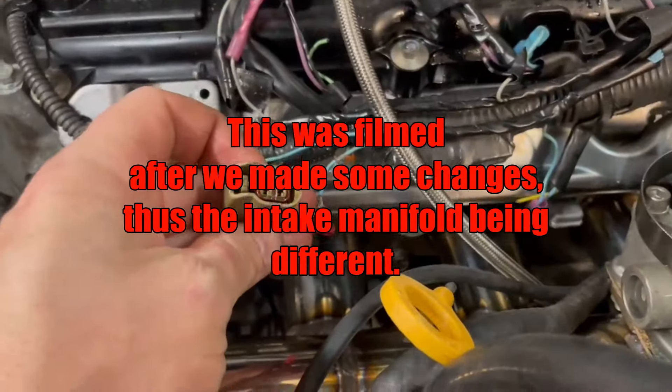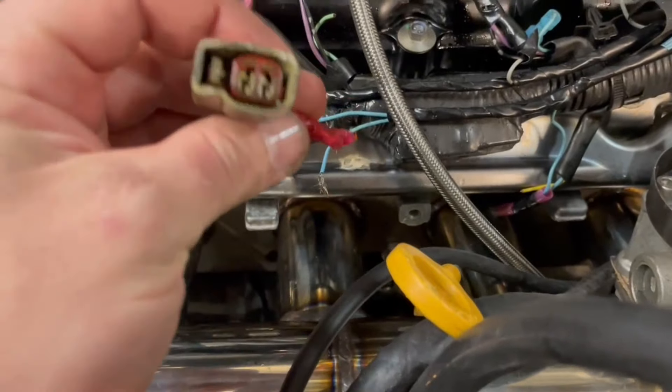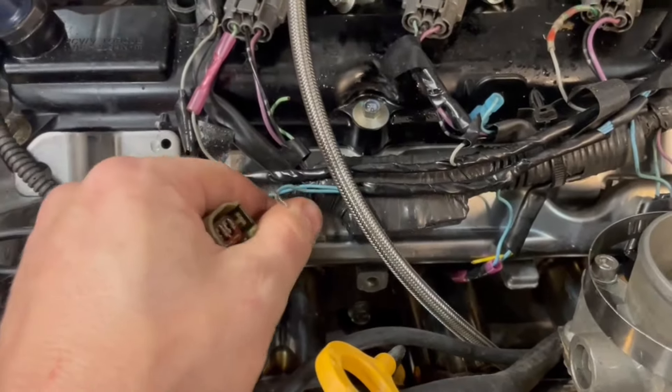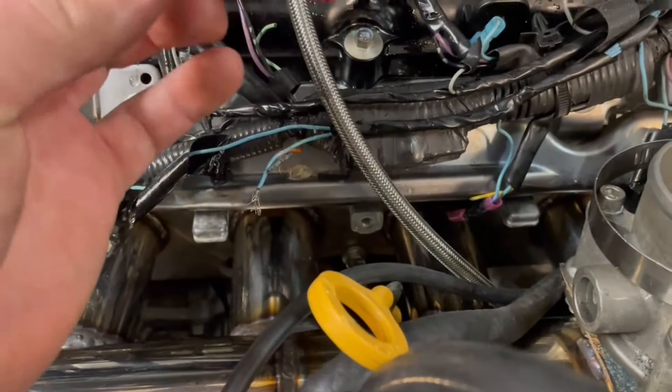When the car got here, this injector plug was a different color, and I was wondering why. It would appear they damaged it when doing the valve cover job and replaced it. Now cylinder 2 won't fire, so I have to rewire the goddamn injector harness.